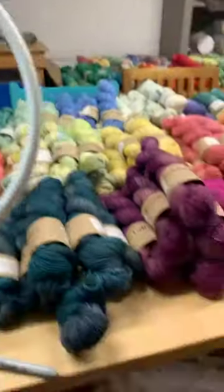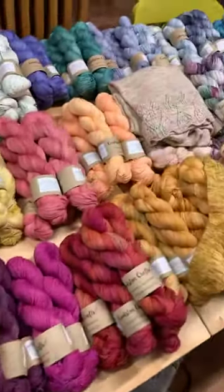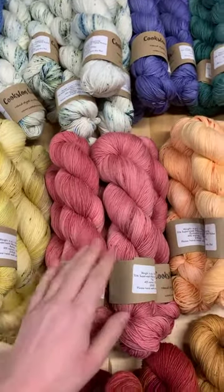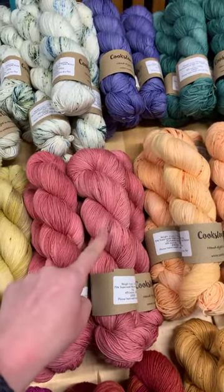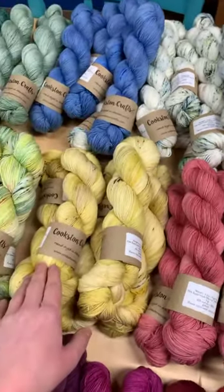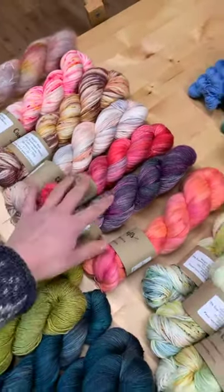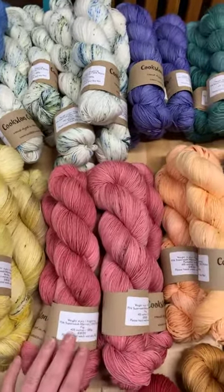I'll turn you around and show you all the different colourways on the table. I've dyed up a lot of these, for example, on a merino nylon base. Some are already gone this morning because I updated the website at nine o'clock. All of these are available to order on a pre-order basis and I'm going to update stock levels over the next couple of weeks. Everything you see just now is the merino nylon four-ply fingering weight base.